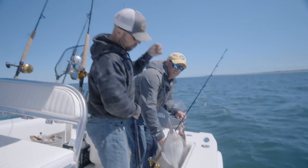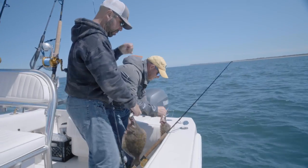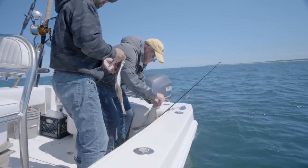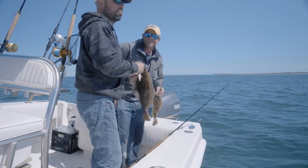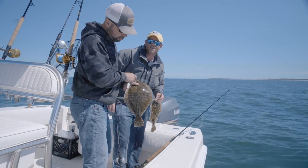Great day here in Nantucket fluke fishing — we've got dinner: sea bass, scup, fluke. It's getting a little late in the day so it's go time.